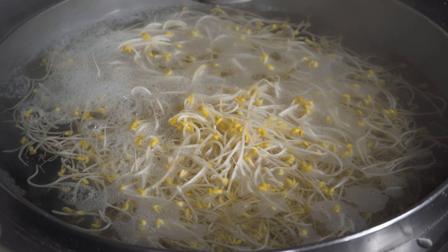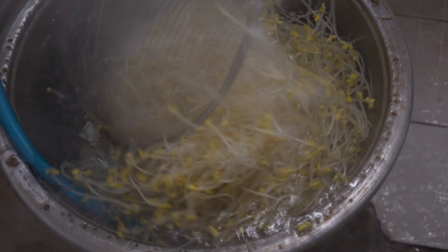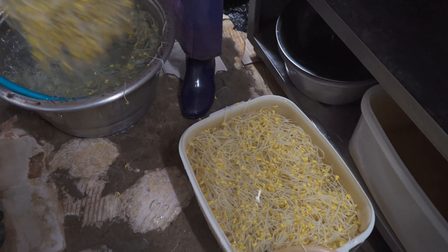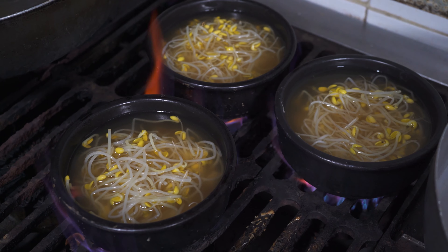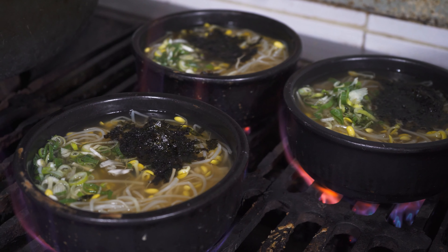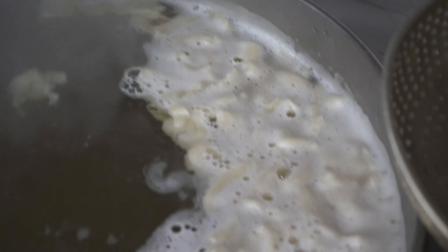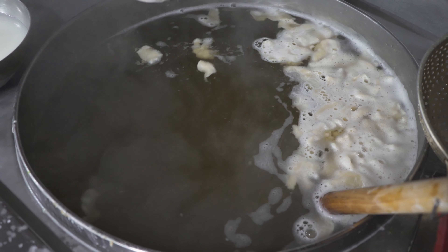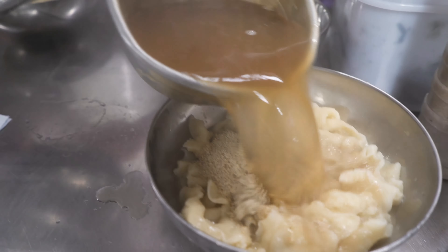We're going to leave an hour before we go to the end. We'll pay for each of the time. Let's open up the table. We'll leave it with the table. We're going to use ADACO and put the table up. I'll cook it for 15 minutes.